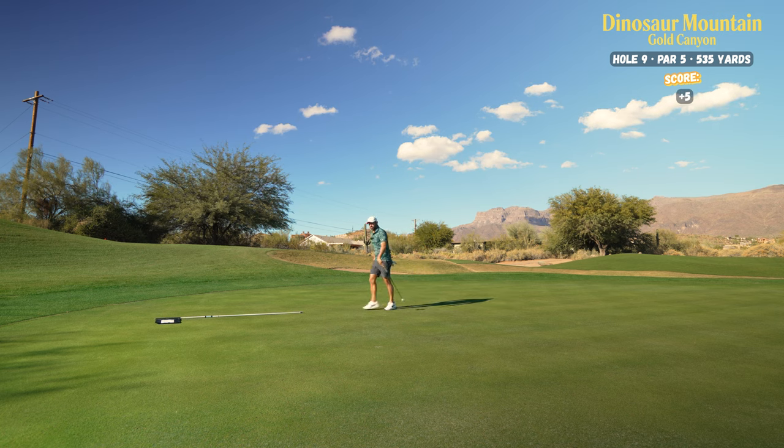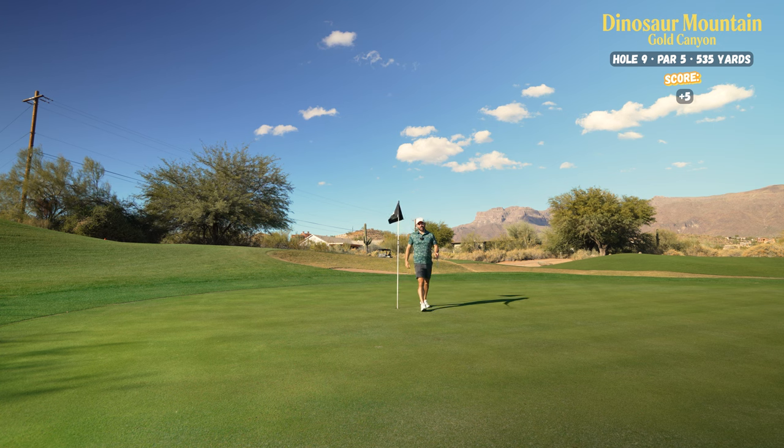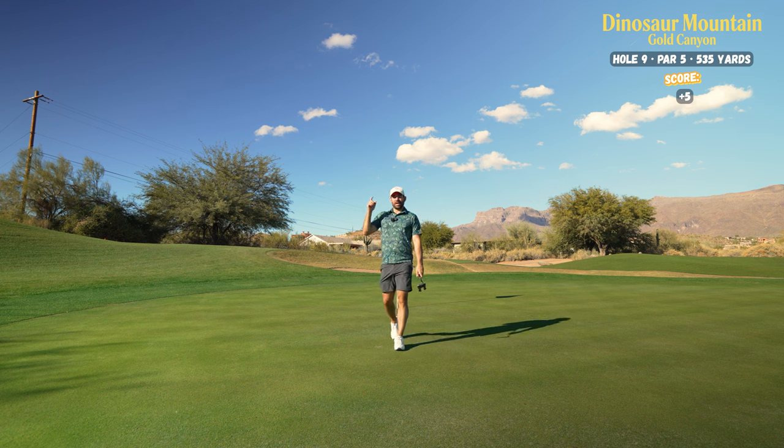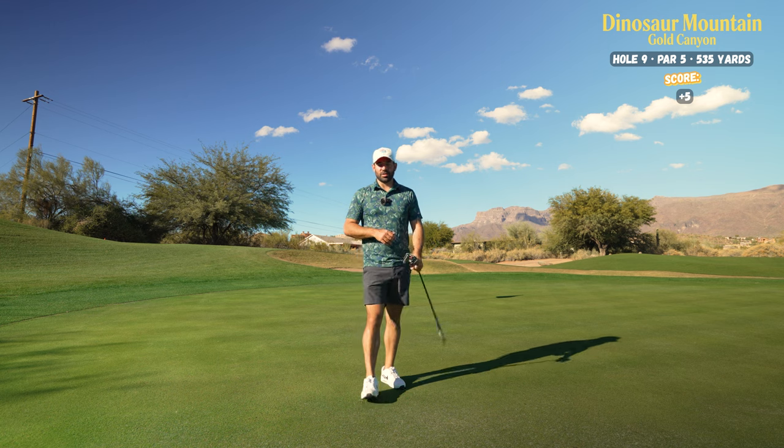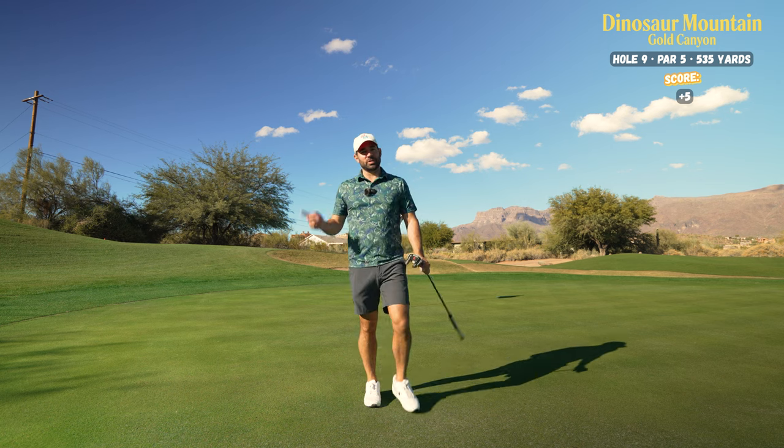A bogey, plus five on the front nine — four and even 40. Thanks guys for watching, I really appreciate it. If you haven't already, hit that thumbs up, don't forget to subscribe and watch other ones. Stay tuned — I'm going to be posting a lot of YouTube videos in the next five months while I'm here in Arizona. Thanks for following, thanks for watching, and we'll see you soon.